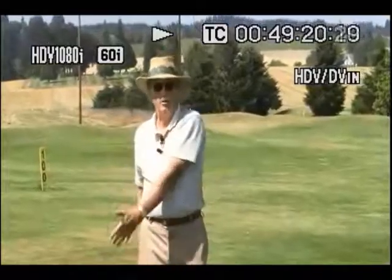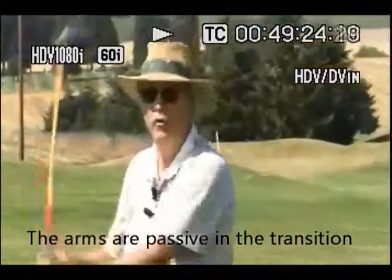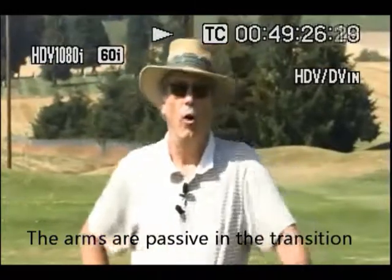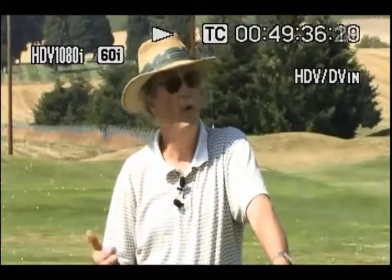That's how you keep your arms connected — just don't do anything with your arms. Your transition is passive. You have to switch off your arm muscles, your forearm muscles, your elbow muscles, wrist muscles 100%. Do nothing with those muscles. Leave them alone. Easy to say, hard to do.